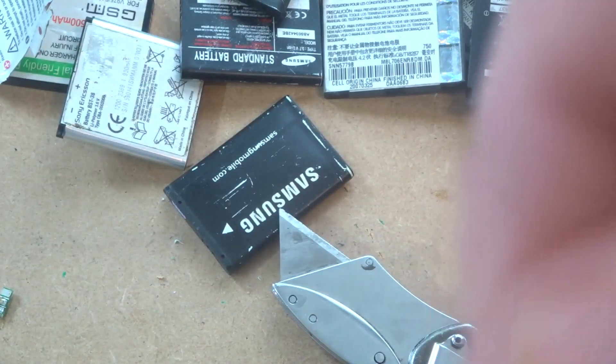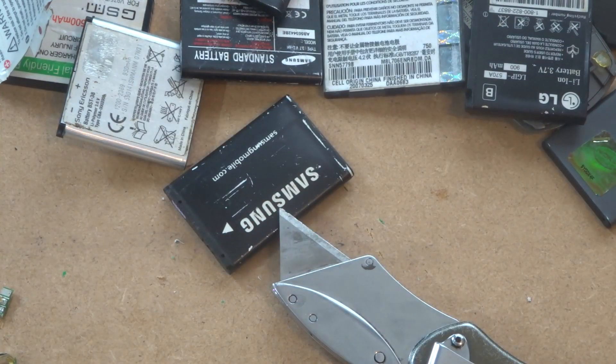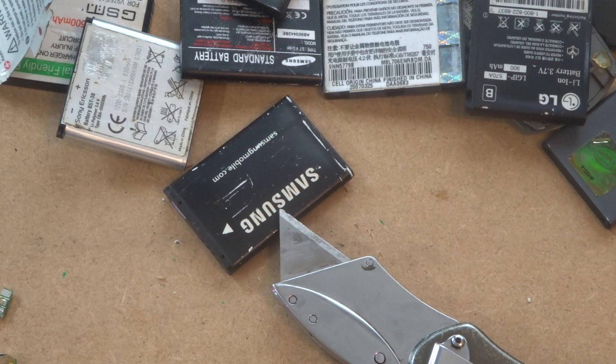That's kind of it guys — there's not much more you need to know on the batteries. Just be safe, take your time, and don't rush. Maybe do 10 a day or 20 a day — don't try to get through the whole lot in one day. I do about 10 or 12 a day when I'm not busy. Guys, that's nearly the end of the video, but I just want to let people know about my stickers.